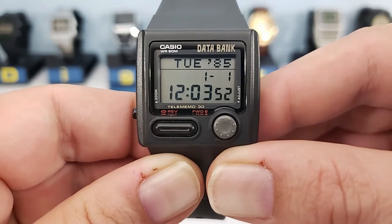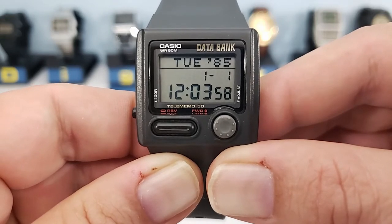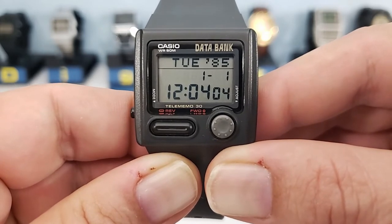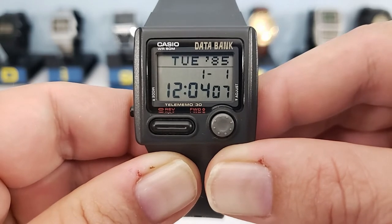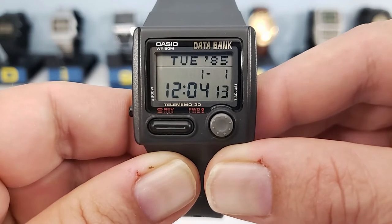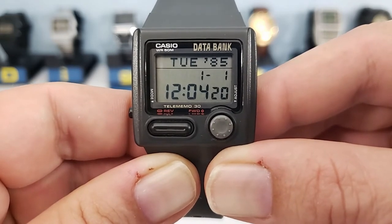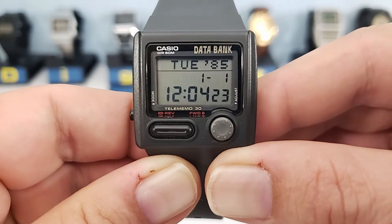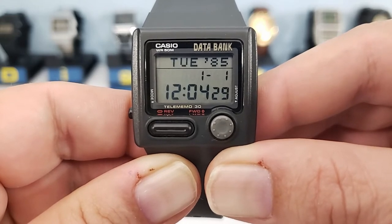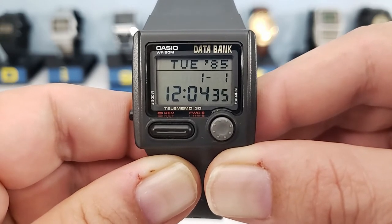The DB33W is a data bank watch released in 1993. It carries the 871 module, the same module you'll find in the more common DB31. The most striking feature is the appearance of those top buttons — they kind of make it look like a game. In 1993, the 8/16-bit console and handheld game systems were a big thing, so that could have been where the idea came from. But in all actuality, they're just like the regular top buttons on data bank watches.